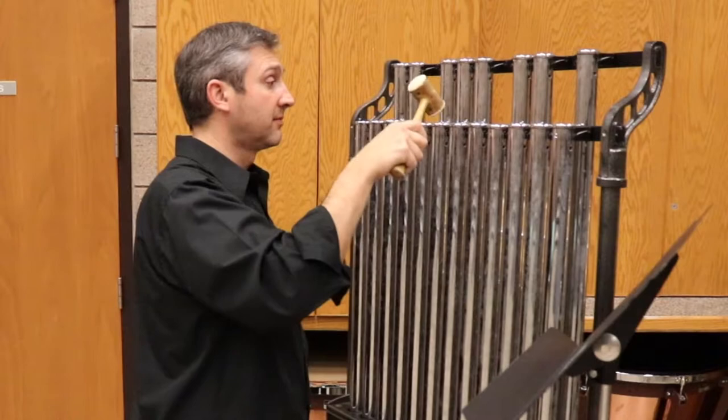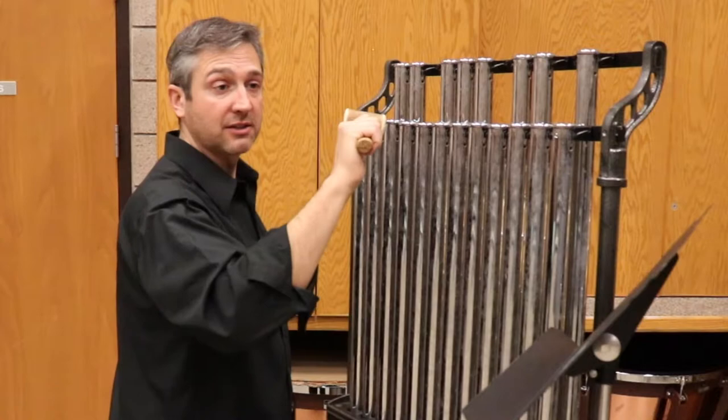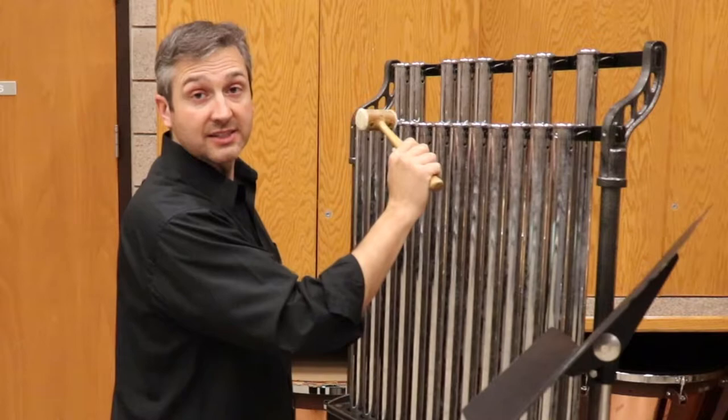Instead of hitting the note from the top angling down, which gets a really thin sound, I want all the impact of the stroke going in from the side. By holding the mallets a little more sideways, I can lift up and get the same sound on the sharps instead of approaching them both from the top.